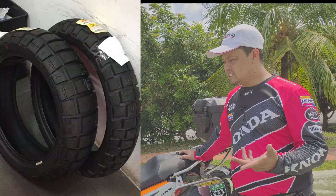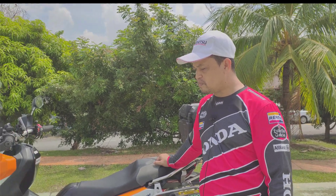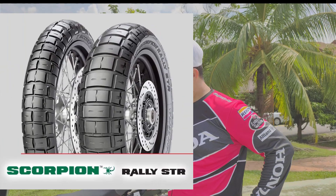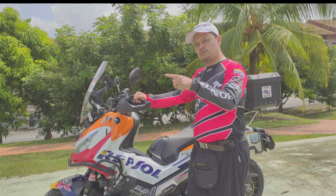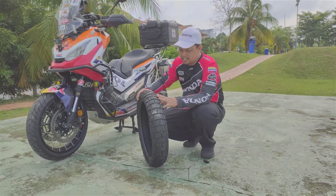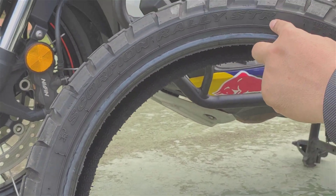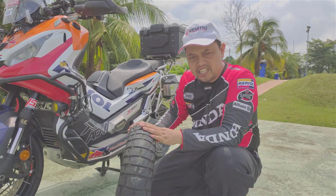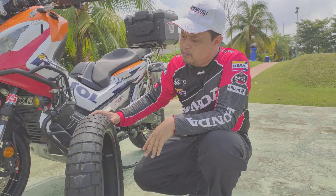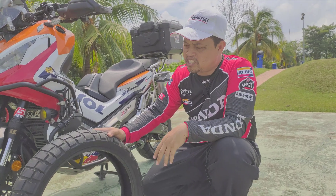Sebab kita tak ada pilihan tayar-tayar yang lain berbanding Pirelli Rally STR. Buat sementara ni, Pirelli Rally STR adalah yang terbaik untuk SCTV. Ini adalah tayar yang saya cuba sebelum ini, iaitu Scorpion Rally STR — ini tayar Pirelli Rally. Saya dah cuba. Ini adalah tayar depan. Sebab tayar ni sahaja yang ada di Malaysia yang boleh kita masukkan sebagai tayar off-road untuk SCTV.